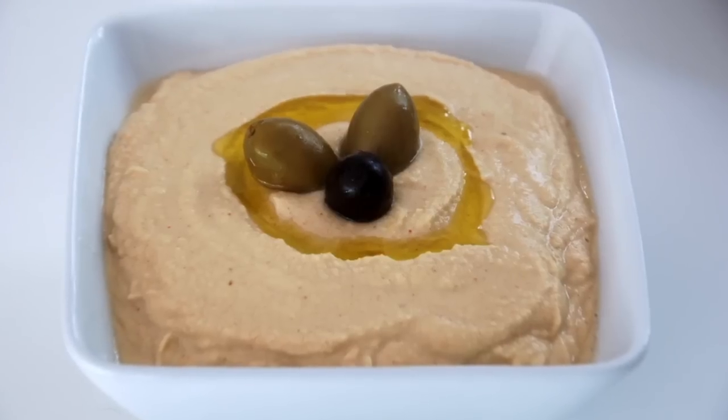Hi and thanks for joining me. On this episode of Healthitarian Living I will be showing you how to put together something that is so easy to make, so delicious and definitely one of my favorites — and that is chickpea-based hummus.